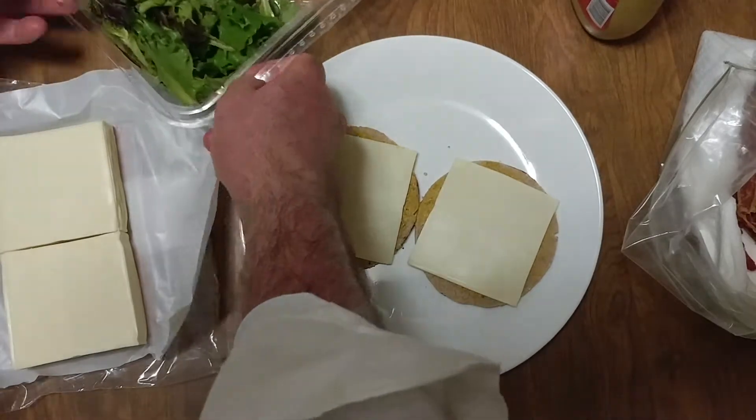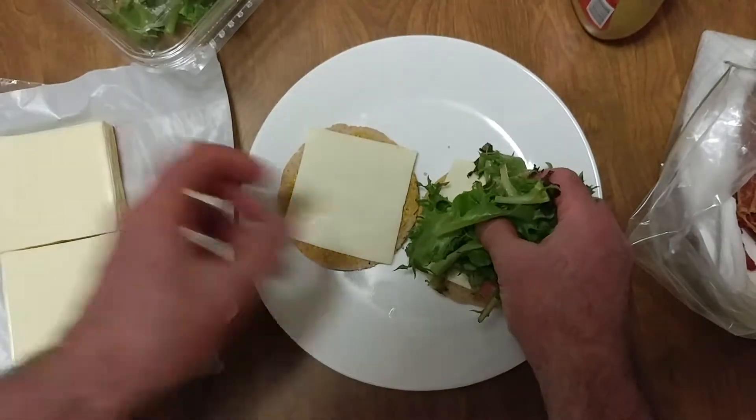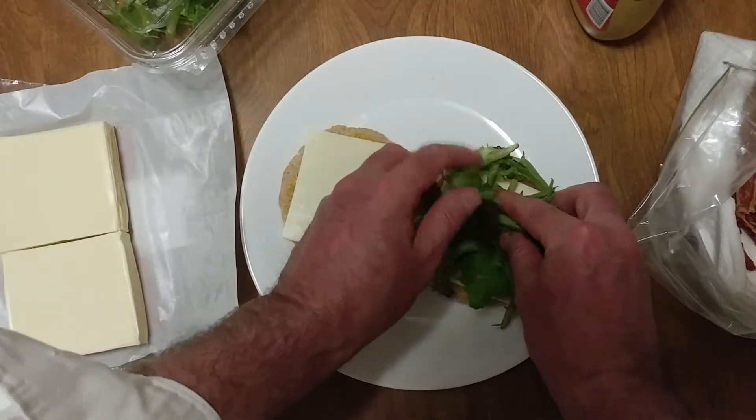I'm gonna take some of our spring mix. Some of our spring mix needs to go in the garbage because we've used this a little bit too much.